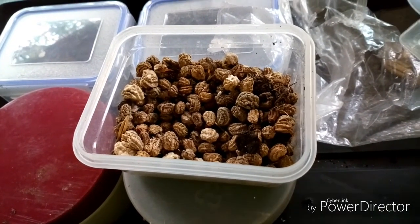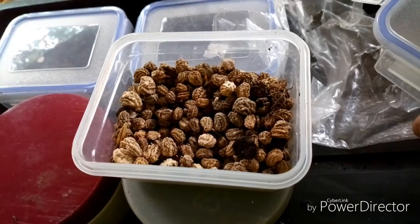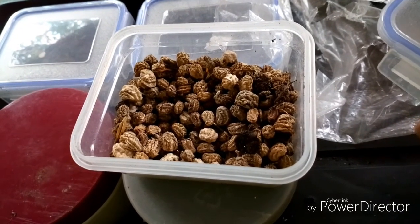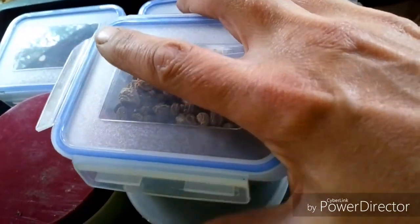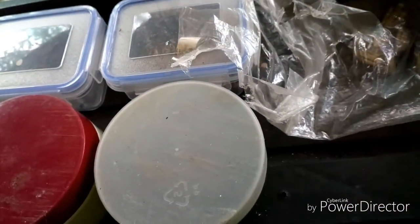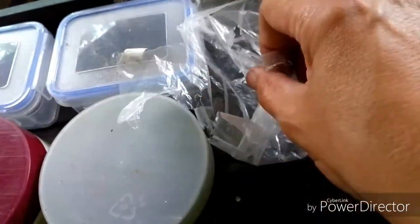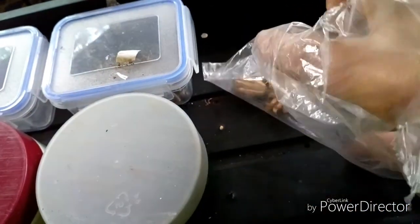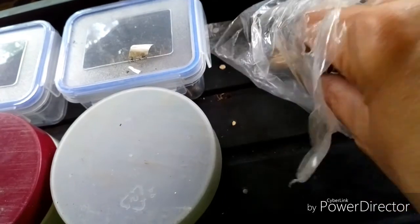I'm storing them away and being more organized this year - all the seeds are going in one place. Sometimes I find seeds from three or four years back and they still come up.